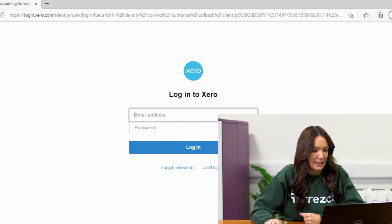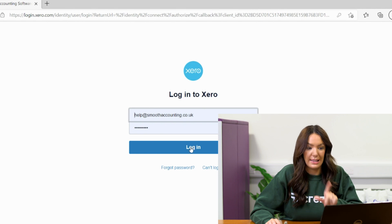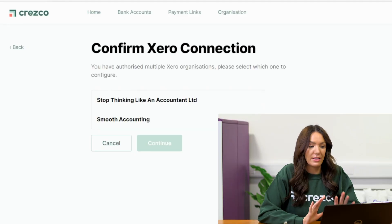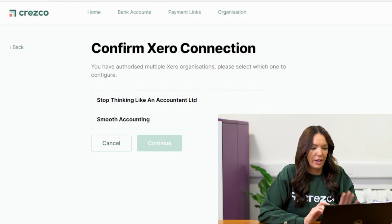Now let's get to it. I've been sent a link — this was sent to me on the 13th of January, so it's been a while since I've done this. Hopefully you can see that I genuinely am just following Cresco's guide and I don't actually know what I'm doing properly. I've clicked the link and that has taken me through to Xero, so I'm going to log in now. I've got my two-factor authentication set up on my phone, and now it's taken me back to Cresco and it says confirm Xero connection.